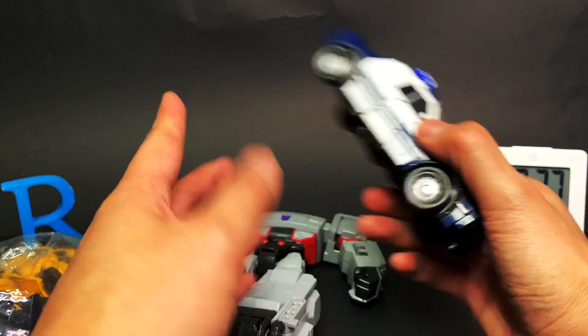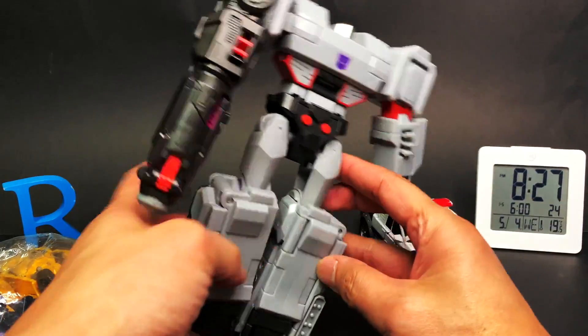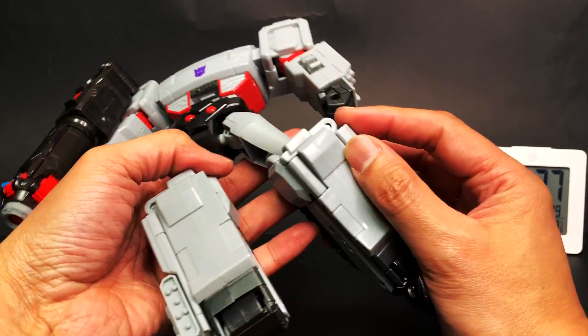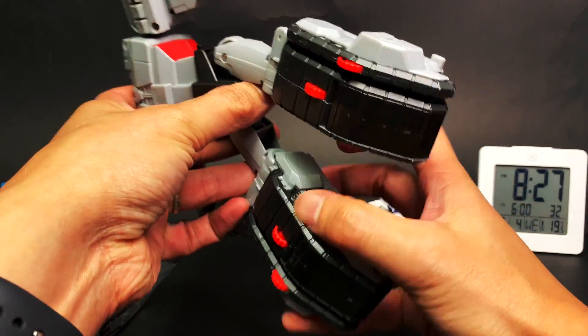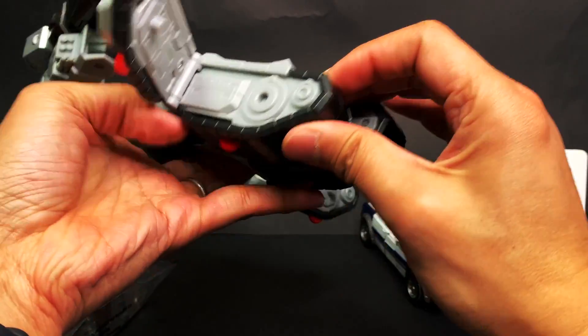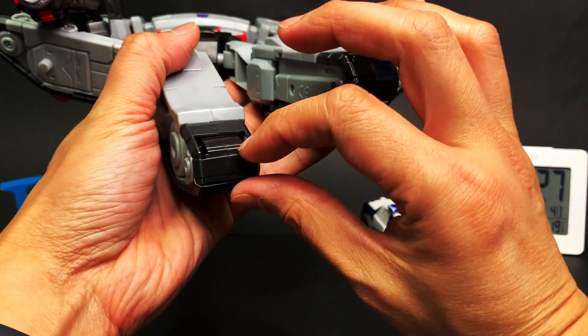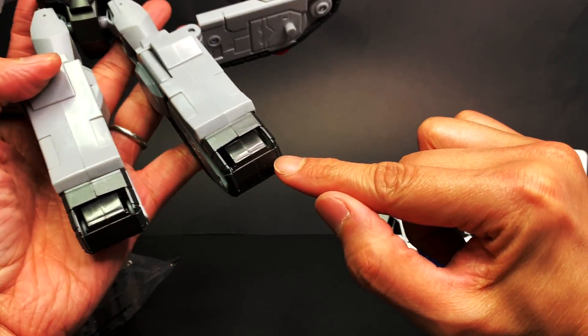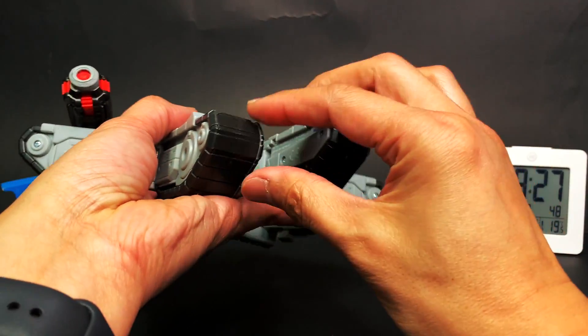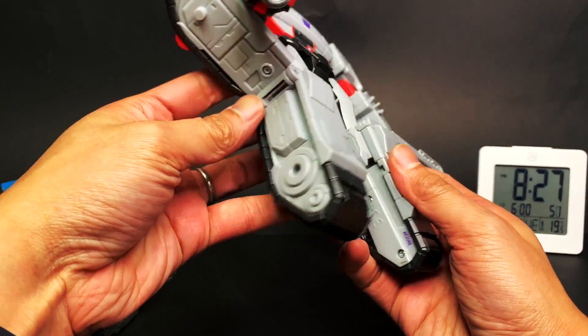It's missing a bunch of stuff, which is unfortunate, but it is what it is — we already have that one. Back to this Megatron, I still don't know how to transform it. Oh, there we go, we found something. I still don't understand. I wonder if it's missing a part, like a foot, because this thing doesn't seem to move. I guess it might be missing a part.